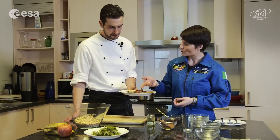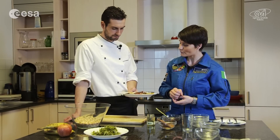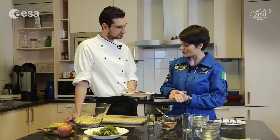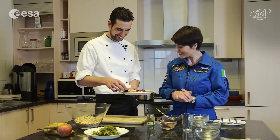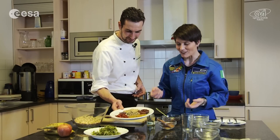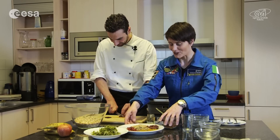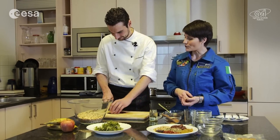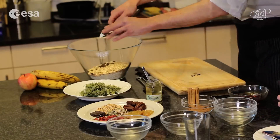And then we have goji berries, which you taught me are one of the most powerful antioxidants that we have. And then, of course, if we wanted, we could add for more sweetness even some dates — chop them up and add them — or some raisins. And then I really liked that you added some chocolate. For your happiness! You know that chocolate contains substances that actually help in keeping a good mood, which is really important when you're away from home, like we are on the space station. But it's really important to have a high concentration of cacao powder — at least 75% or more — so that it doesn't contain a lot of sugar.